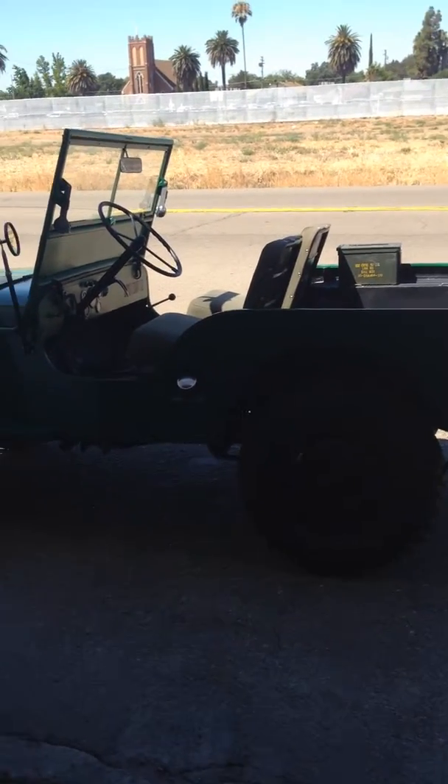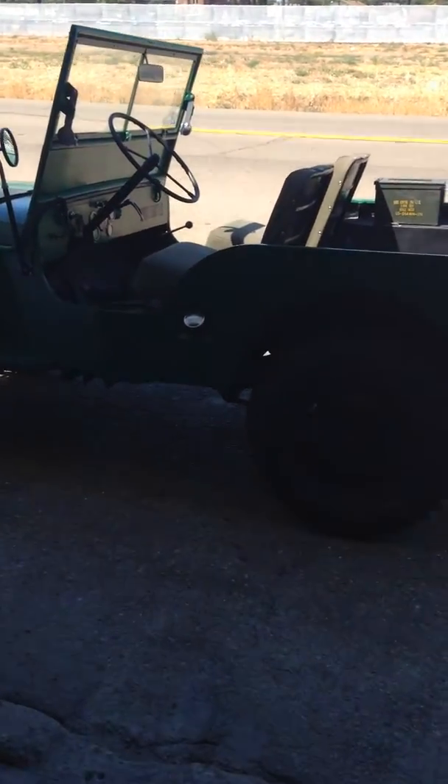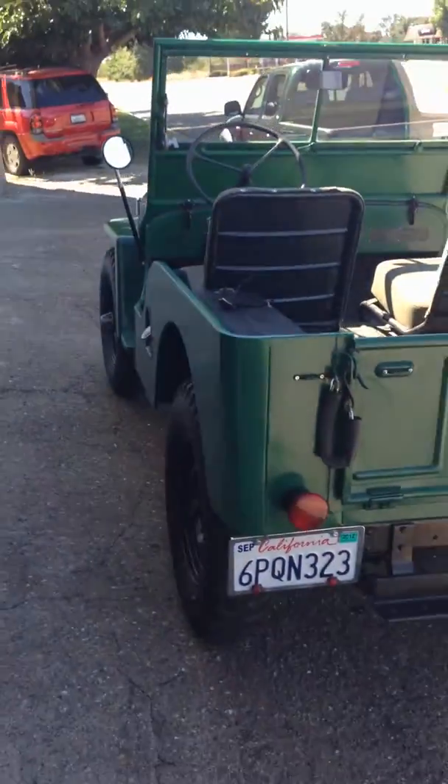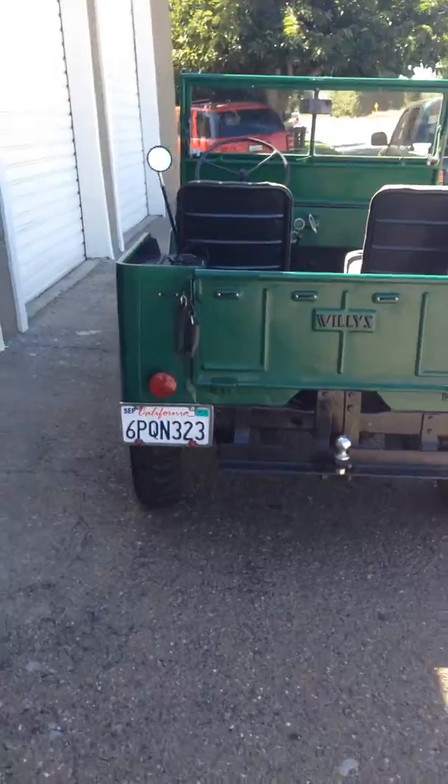Here's the video of the 1946 Willys Jeep. I just pulled it out of the shop to get a better picture of it, so I'll do a little walk around.